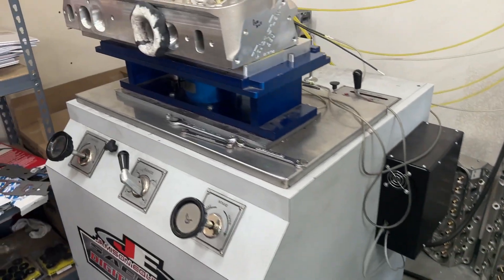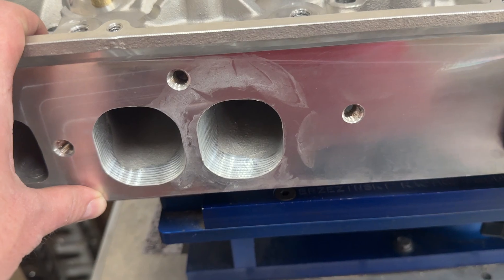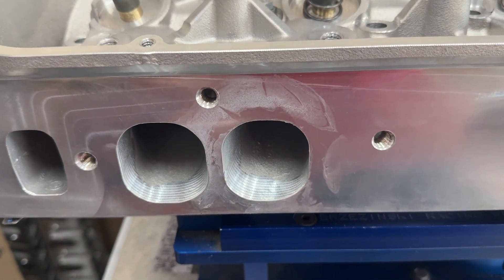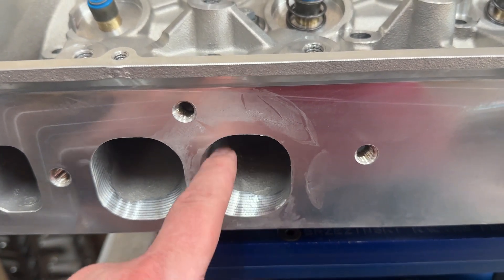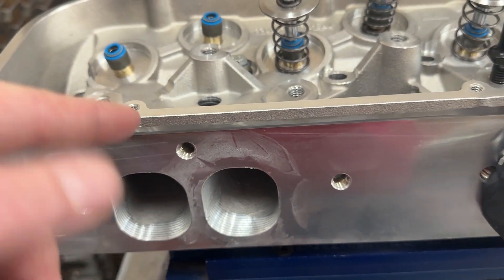These are oval ports as you can tell, and these are true oval ports. For instance, AFR or Pro Max are more of a roval. These are close to what you'd find on a 781 stock casting — just oval, kind of like the Brodix Race Right 270s.